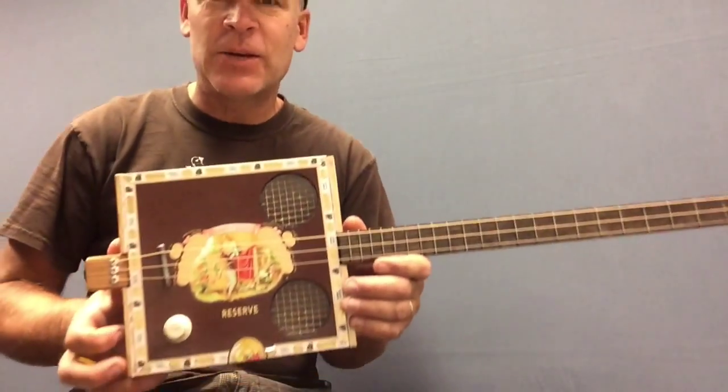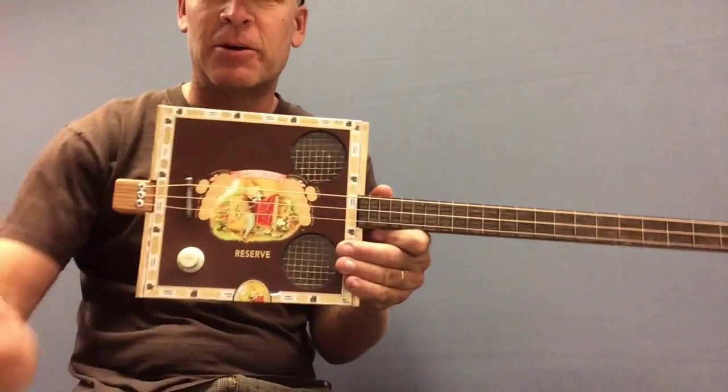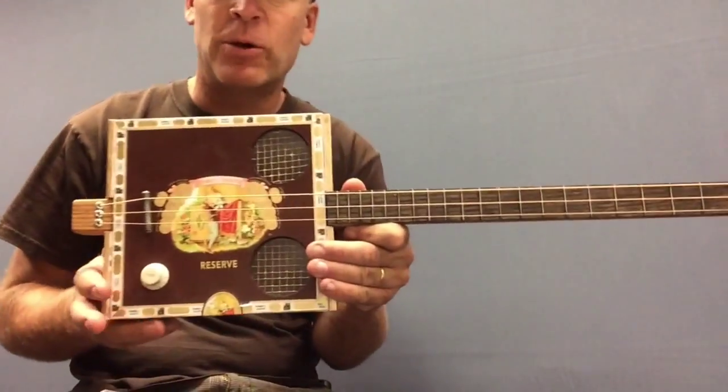Greetings, Dell Puckett here once again with yet another cigar box. This is number five, the fifth one here.